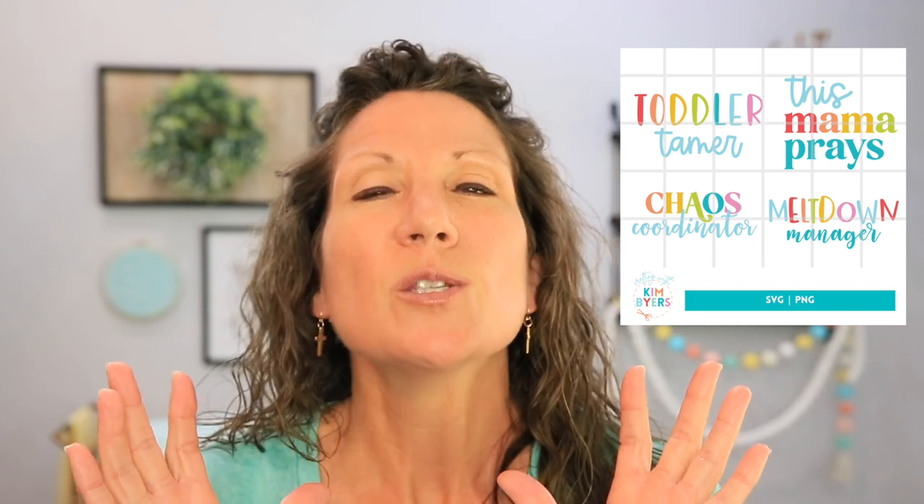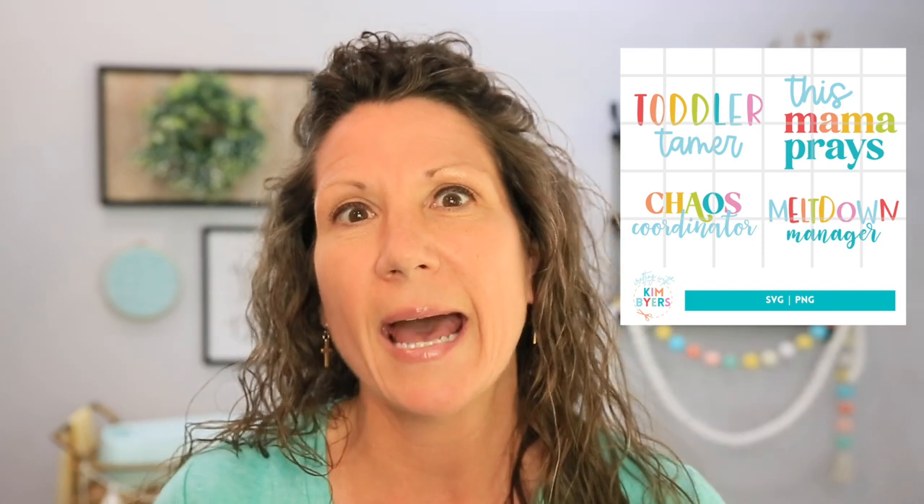I want to take you over to the craft table and show you the types of hats we're using and the machine. Then we'll pop into Cricut Design Space and I'll show you each of the designs — I created some new designs specifically for these hats. I'm really excited about one in particular. And if you are new here, you are crafting with Kim Byers. My goal is to help you craft with confidence, have fun crafting, and know exactly what you're doing when you get to the craft table.